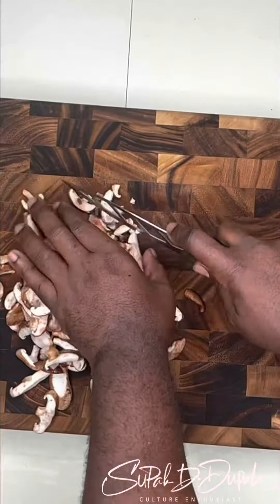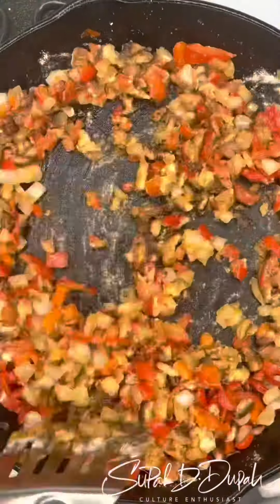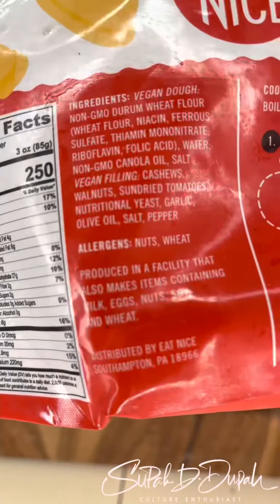That's onions, red peppers, mushrooms in the pan — mix it up with coconut oil. That's chickpea flour that I'm scraping up, seasoning it up, and making grounds out of it.